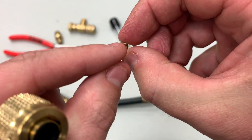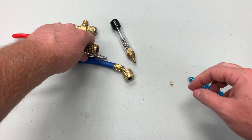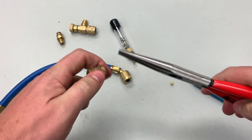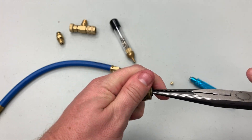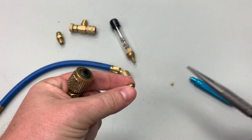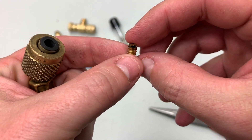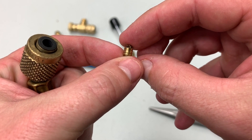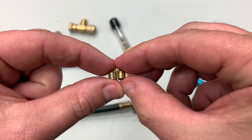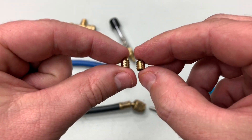Whereas if I pull this other one out with needle nose pliers — I use these very thin needle nose — you notice it still has ridges but the ridges aren't angled. You can see it better if I show the two next to each other. The one on the left is angled, the one on the right is just straight. So these are two different types of core depressors.